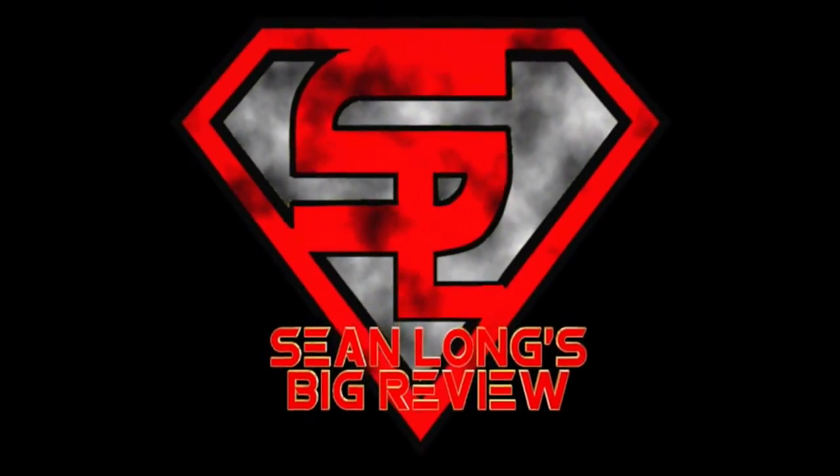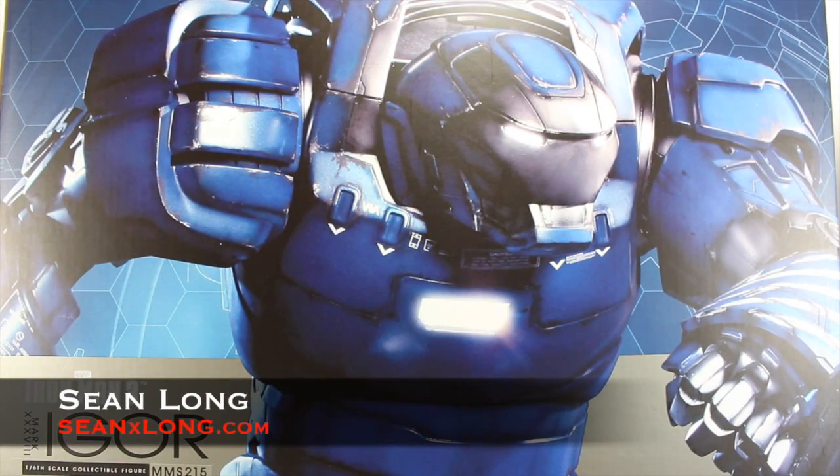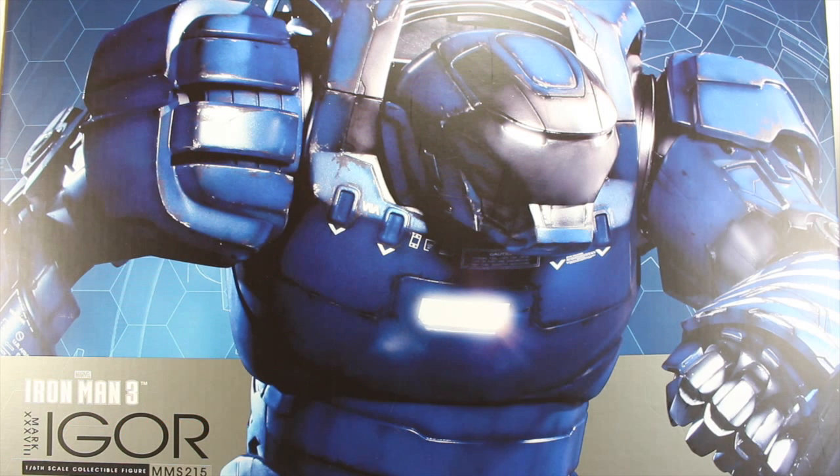What up, big kids? It's time for your Big Review. Here's your big review of the Iron Man 3 Hot Toys Mark 38 Igor Movie Masterpiece 1/6 Scale Collectible Figure.